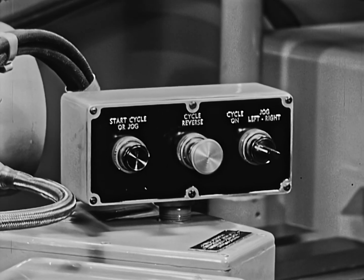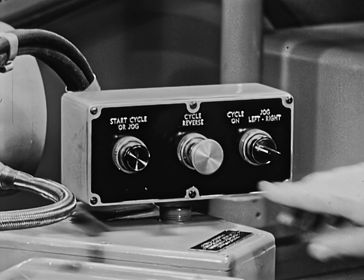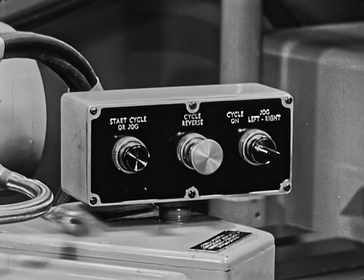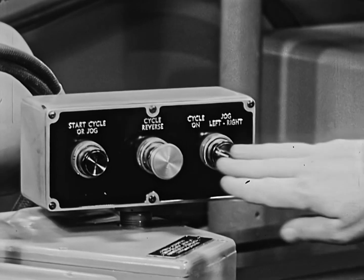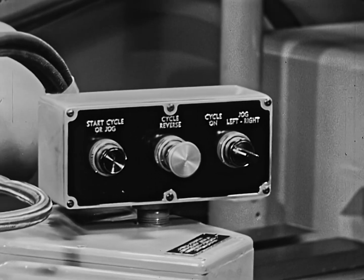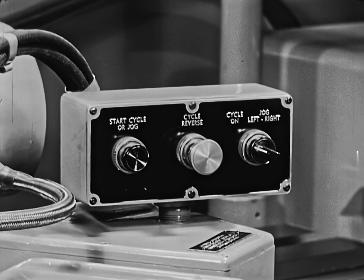The simplified operator control is on top of the carriage. Easy lathe operation combined with the automatic multi-cut turning cycle increases output, often permitting one man to run two or more machines.